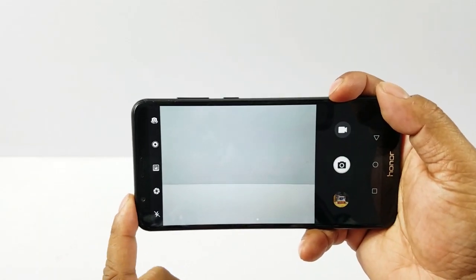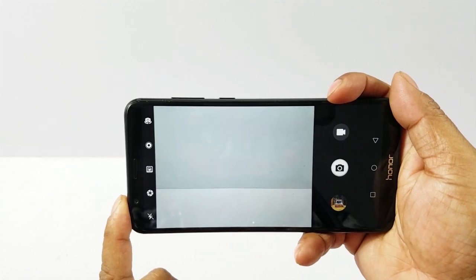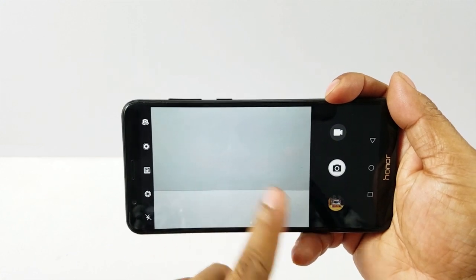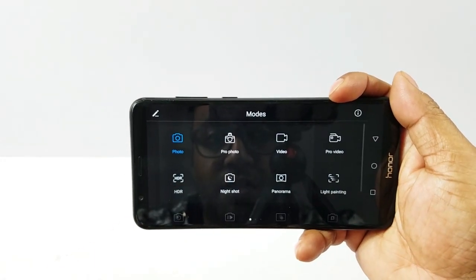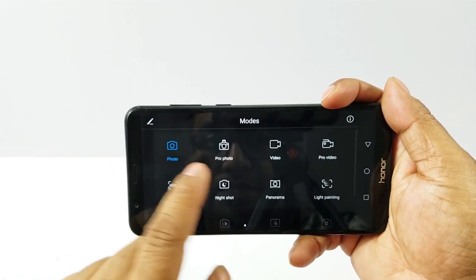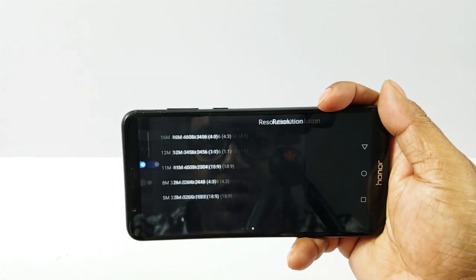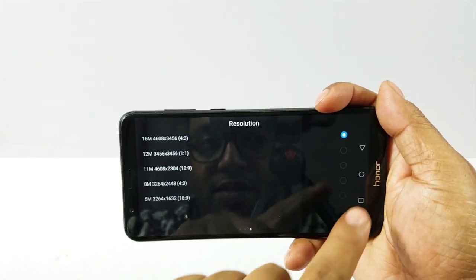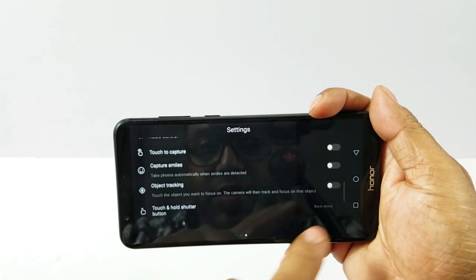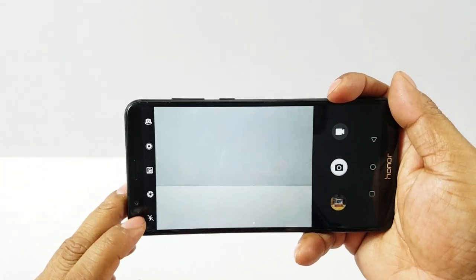That's the dual camera setup, but as I mentioned you cannot use both cameras simultaneously because one is only a depth sensor. There is an extensive shooting mode selection — you can go to Pro, Pro Photo, Video, and more. In the settings, the primary camera is 16MP and you can automatically add watermarks along with other settings.